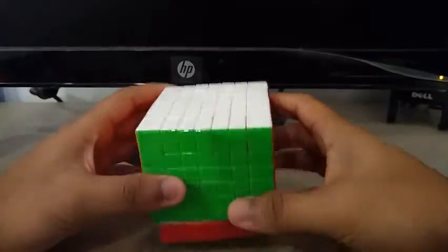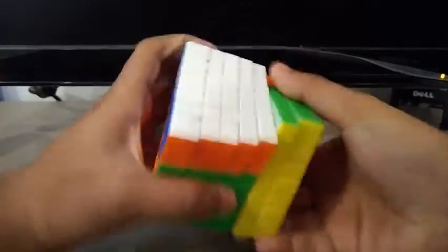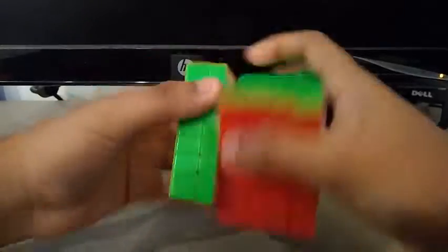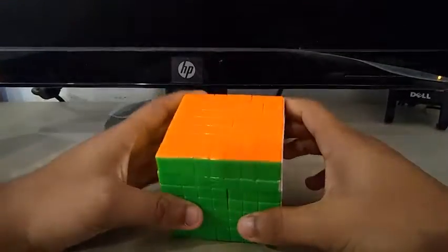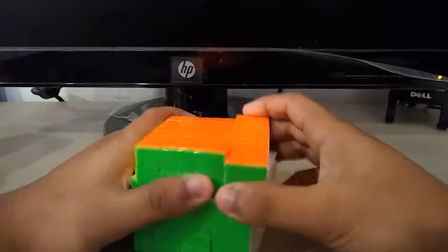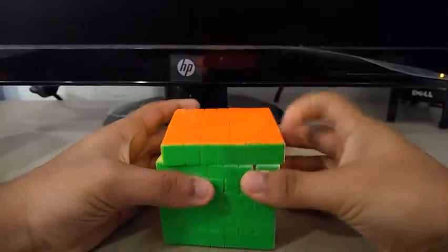For 7x7, I'm going to be using the YuXin HuangLong 7x7. It's a really good 7x7 in my opinion. My goals for 7x7 are to get a sub-PB single with a sub-PB mean of 3. My PB single is a 3:58 and my PB mean of 3 is about 4:27, so I plan on breaking those at the competition.